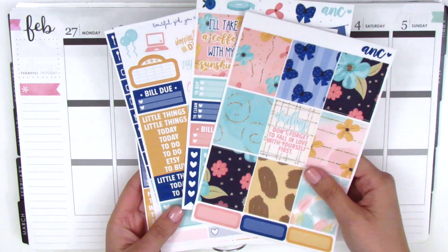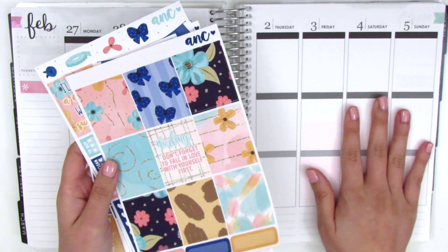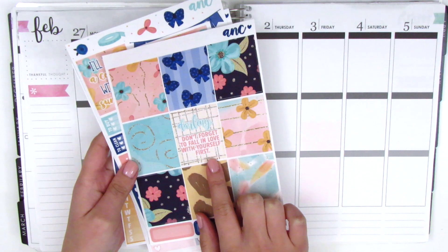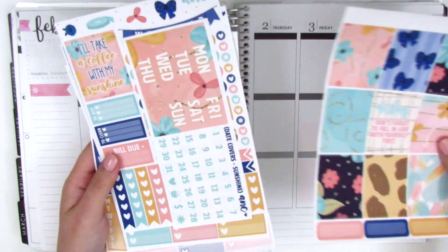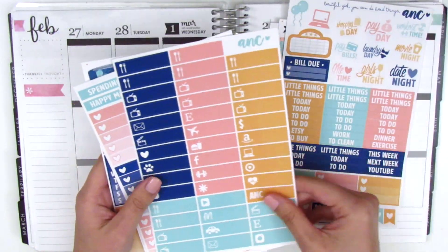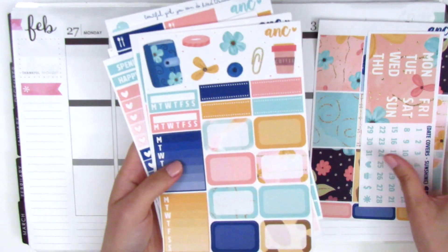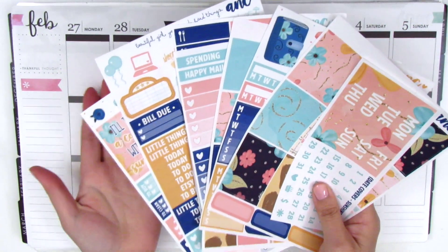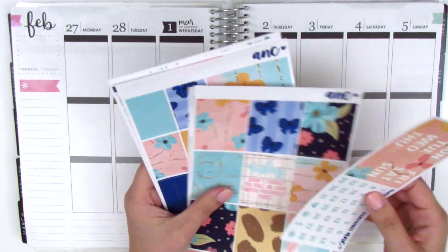For this week I'll be using this kit from ANC Stickers. I chose this kit because it still feels a bit February-ish for the last two days, but it's definitely going into spring with a lot of florals. This quote box is adorable — it says 'darling, don't forget to fall in love with yourself first.' All of this was only ten dollars because ANC Stickers does a deal of the week where a full kit is only ten dollars, so definitely check out her shop if you're looking for stickers on a budget.